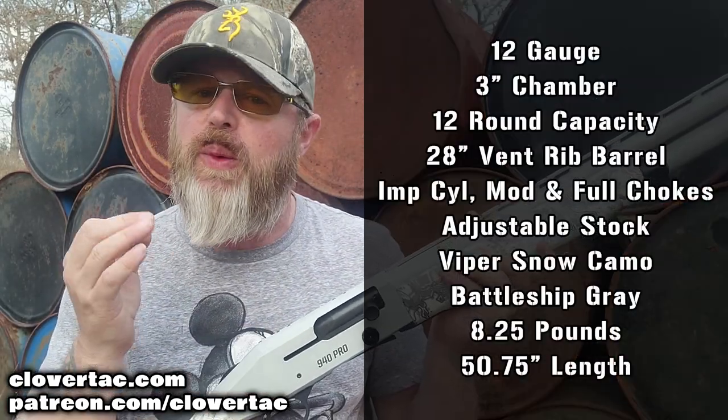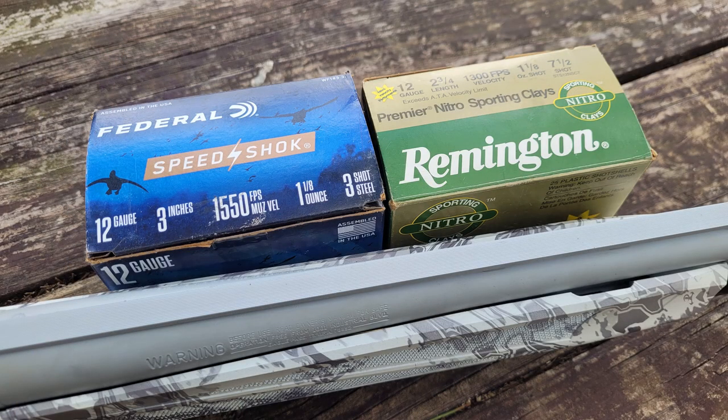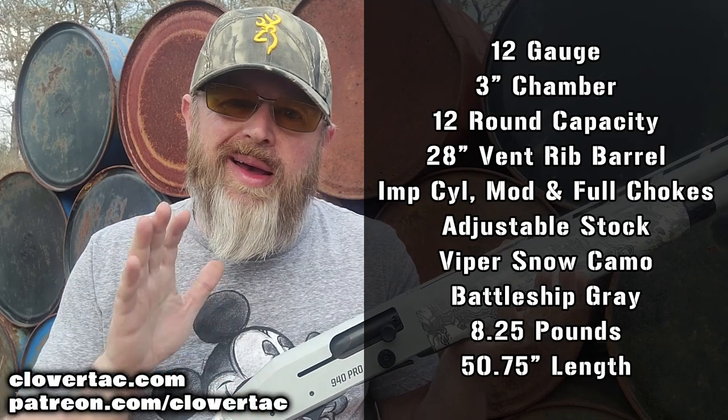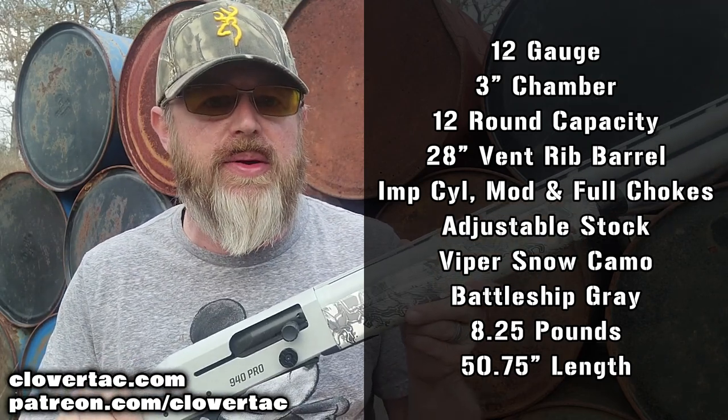This is a semi-automatic shotgun chambered for 3-inch 12-gauge shells, and what that means is you can also shoot 2-3/4 inch shells in it as well. I have found though that some low brass options like the Winchester Universal shells do not cycle properly in this particular shotgun.